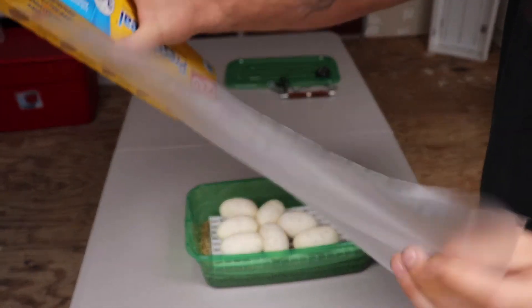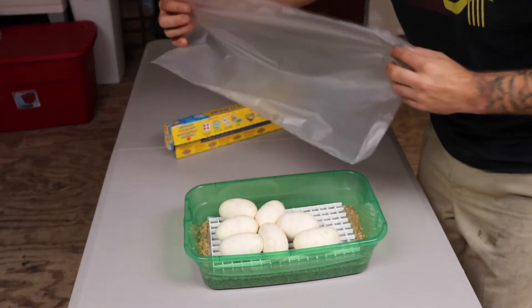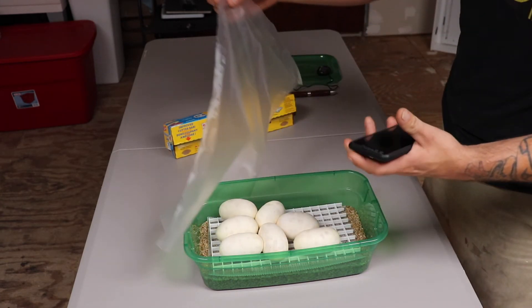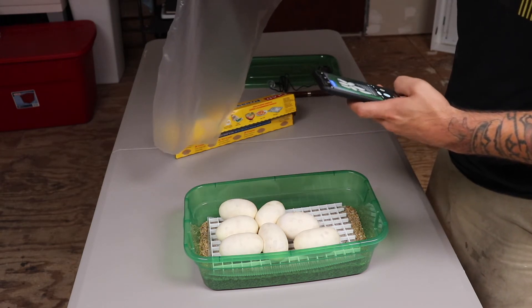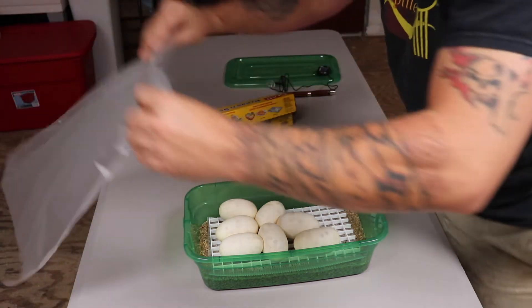Last season and this season we've been using the press — we've got a nice seal. Let me take a quick picture.